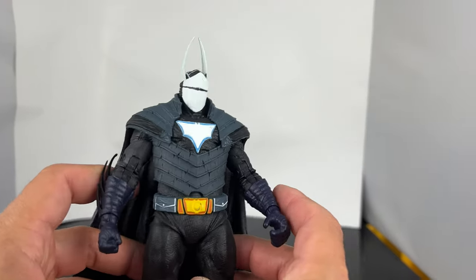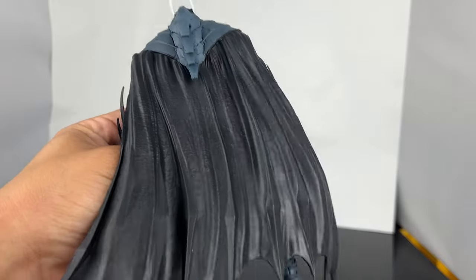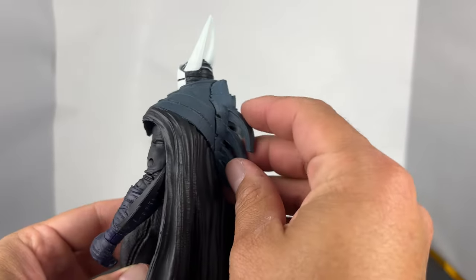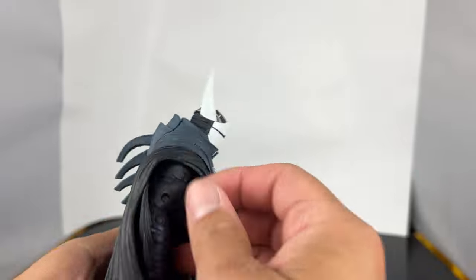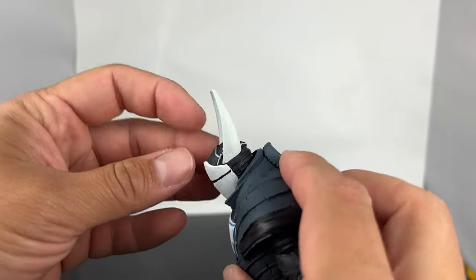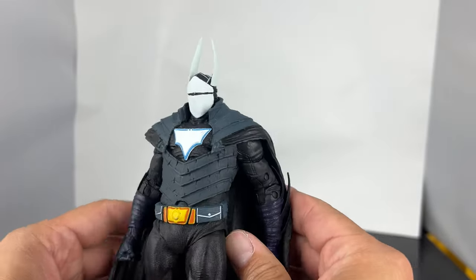And then you have Duke Thomas Batman right here and this guy looks insane. I mean I know a lot of people are tired because McFarlane's making a lot of Batman figures, but when you get variants like this, this is so cool. Let's start with the cape — great sculpting, rubber material right here. Then you have these little spikes that stick out on the back on top of the armor. The back of this guy looks so cool and he has this really cool helmet cowl. You got the little strip right here for the eyepiece and then you have these really, really long bat ears — they're soft rubber material and there are cool little sculpting designs on top of his helmet.